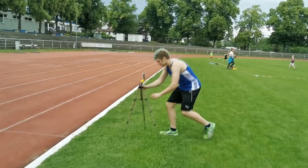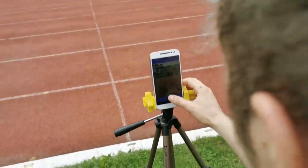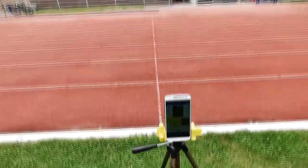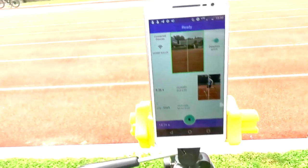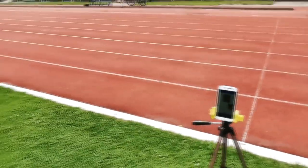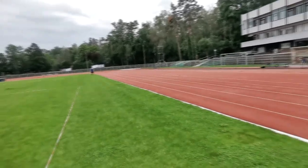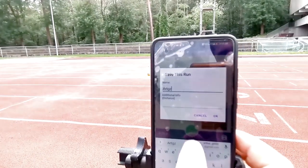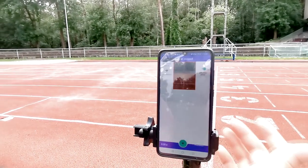Then we do the same with the other phone. Now we are at the starting line and as before I just have to align the phone, press OK, and now we are ready to go. As you can see, both times are automatically transmitted to one phone — they are actually visible on all connected phones, and the transmission happens over the internet, so the distance between the phones doesn't matter once they are connected. You can set them up as far apart as you like. Once we are done timing our run, we can save it by pressing the save icon, then type in the name and distance and press OK. Now I can reset it and time another run.